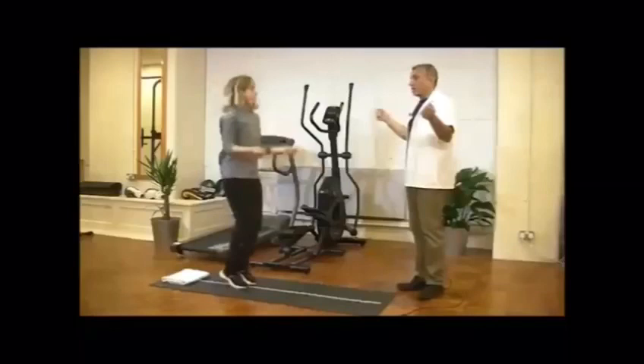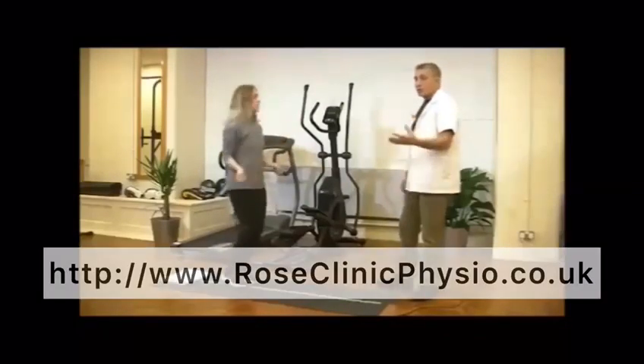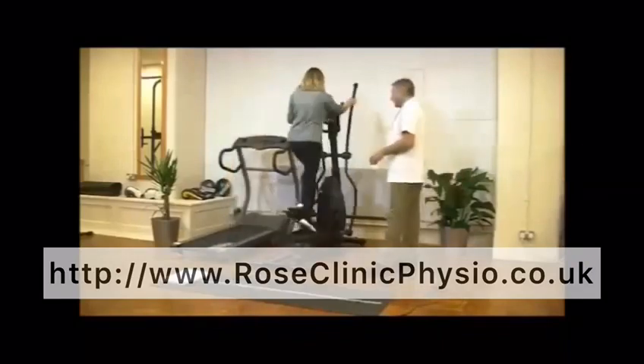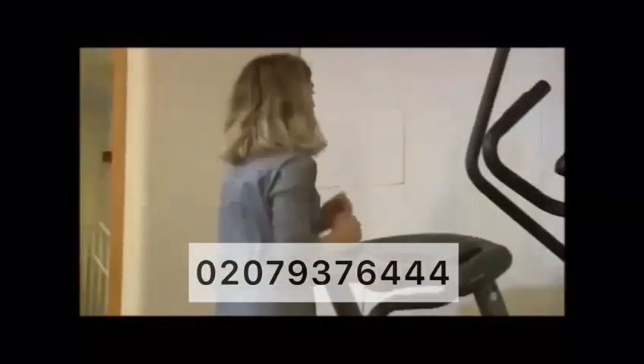If you have any further questions, please contact us on www.roseclinicphysio.co.uk. We'll be more than happy to help you. Or if you have any other condition, please contact us on 020-79-376-444. We'll be more than happy to assist you. Have a good day and wish you good training sessions.